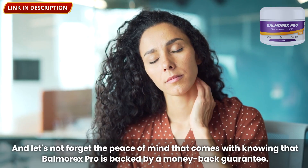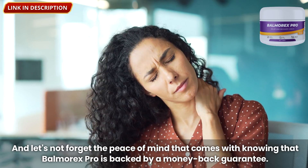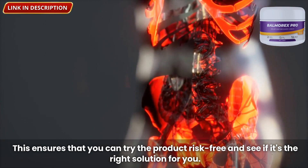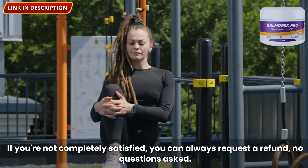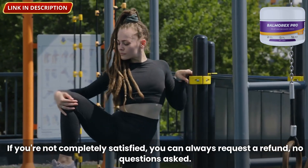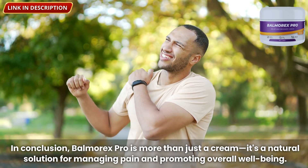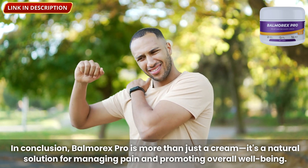And let's not forget the peace of mind that comes with knowing that Balmorex Pro is backed by a money-back guarantee. This ensures that you can try the product risk-free and see if it's the right solution for you. If you're not completely satisfied, you can always request a refund, no questions asked. In conclusion, Balmorex Pro is more than just a cream — it's a natural solution for managing pain and promoting overall well-being.